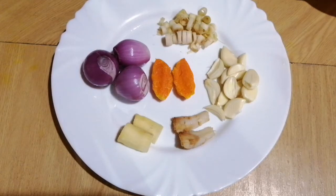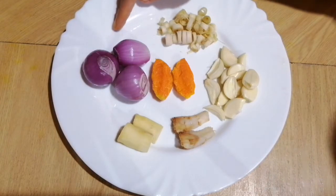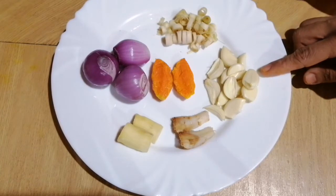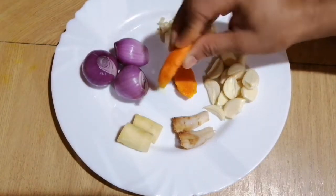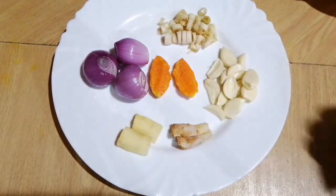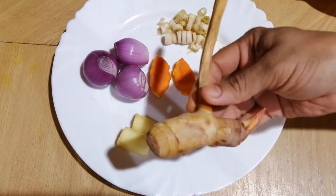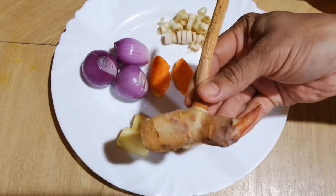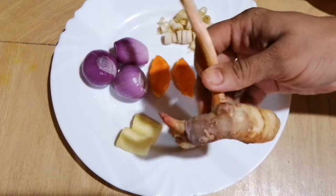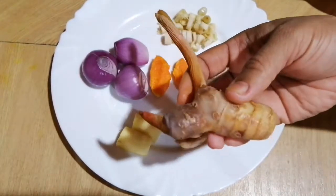Hi guys, welcome back to my channel. Today I'm going to make a Malaysian version of roast chicken. These are the ingredients I'll be using: onions, lemongrass, garlic, fresh turmeric, galangal, and some ginger. This is how the galangal looks like — they are used in a lot of Asian cooking.